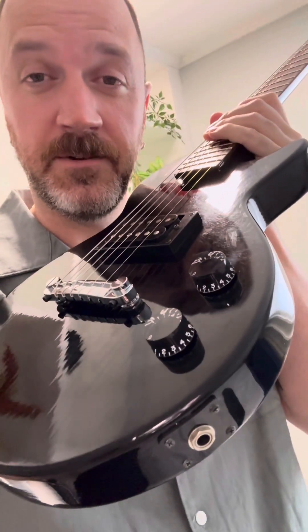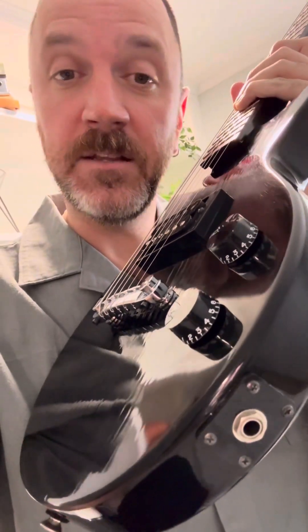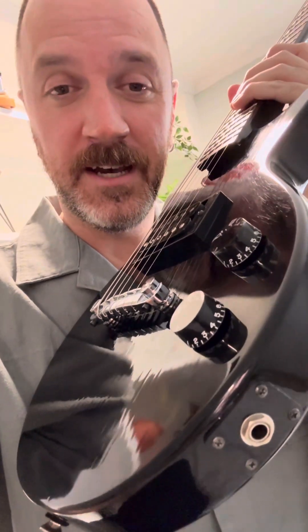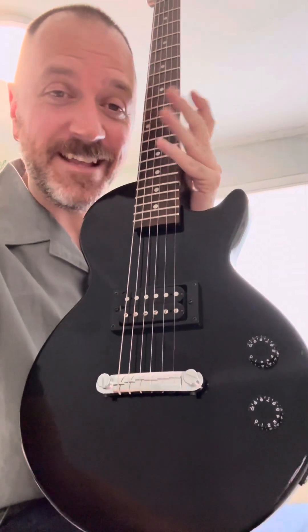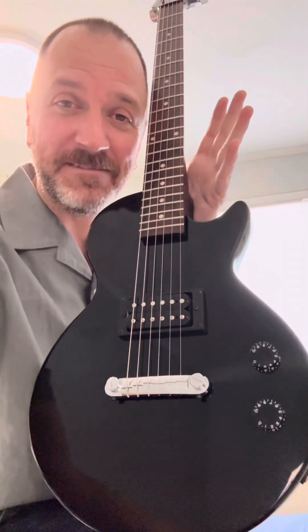Volume knob, tone knob — I cleaned out the pots. There's a little access port in the back that you can pop off, giving you access to the potentiometers, which are what you're spinning there. I cleaned those out so there's no more scratchy-scratchies when you turn the knobs. I also made sure that input jack right down there was super solid, and it's good to go. I have it listed as just a small Les Paul, and I'm hoping somebody can correct me and let me know what I actually have.